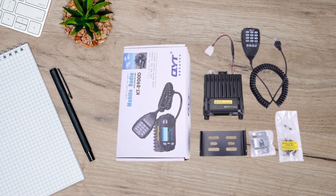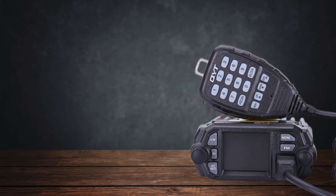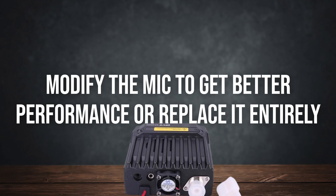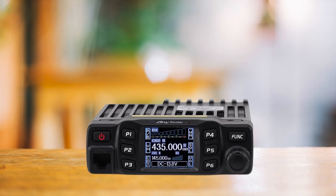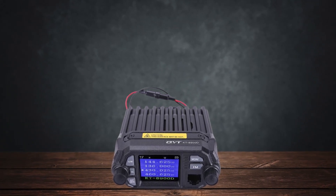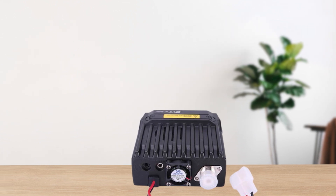The receiver is quite sensitive, but that can sometimes be a double-edged sword, as it picks up a lot of noise and interference. One common complaint is the microphone quality — the stock mic feels cheap, and audio reports can be hit or miss, with some users describing the audio as muffled or too low. You might have to modify the mic or replace it entirely. Radios like the Anytone AT778UV offer better receiver performance and a more intuitive user interface, albeit at a slightly higher price. The KT-8900D's main advantage remains its price point — for under $100, it packs in a lot of features, but you definitely get what you pay for in terms of durability and ease of use.